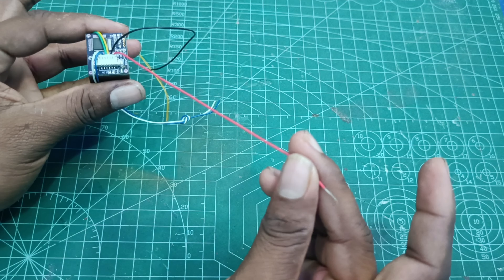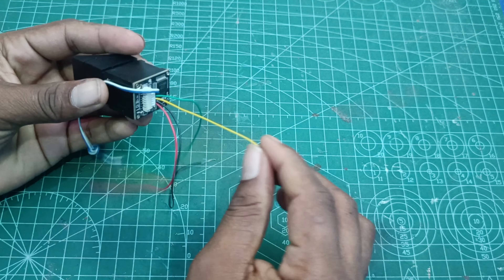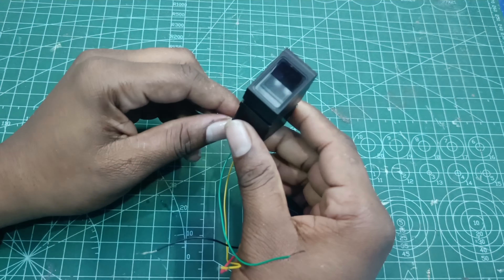If you want to choose this — this is positive, this is negative. This is TX and RX — it's a transmitter receiver. So this is 4 pins. We can use this fingerprint sensor. This is not connected — it's OK.